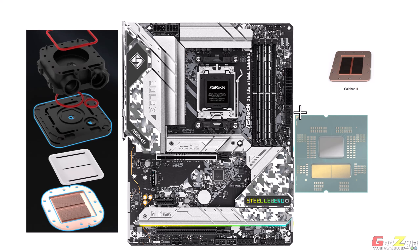Moving to accessories — for the Trinity, the unboxing includes an instruction manual listing all accessories, mounting guides, thermal paste application instructions, wiring diagrams, and connection guides for L Connect 3.